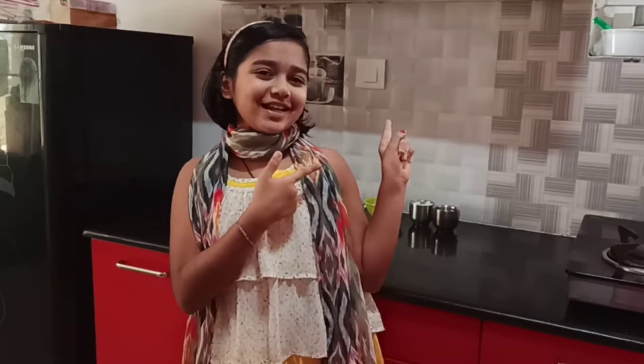Hey guys, this is Nidhi. Welcome back to my channel Nidhi's Work. Today I've got you a new recipe and that is we are making Shahi Tukra. Let's get into the recipe.